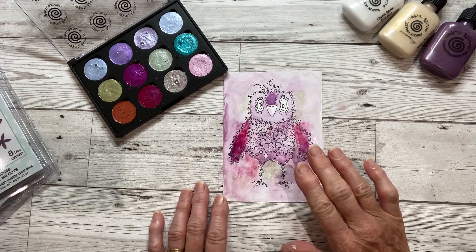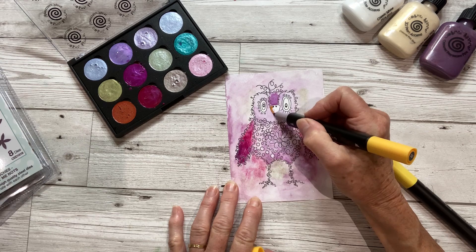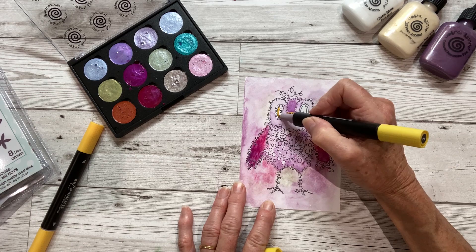Now ideally you need to leave that to dry, but his face is dry so I'm just going to take a couple of alcohol pens to colour in his features. A little bit of yellow for his beak — you can also use the watercolour paint palette to colour these in if you want, but using an alcohol marker will really make them stand out and be nice and bright. You have to do this when the watercolour card is completely dry.